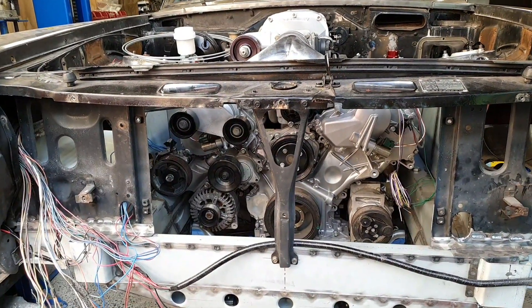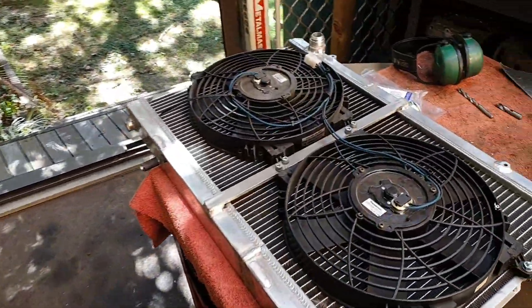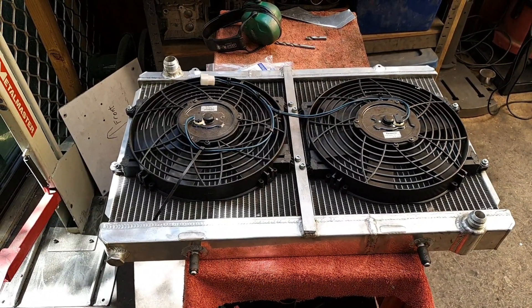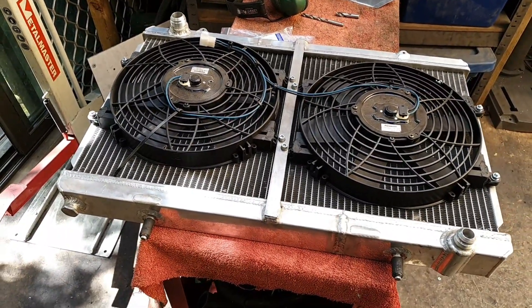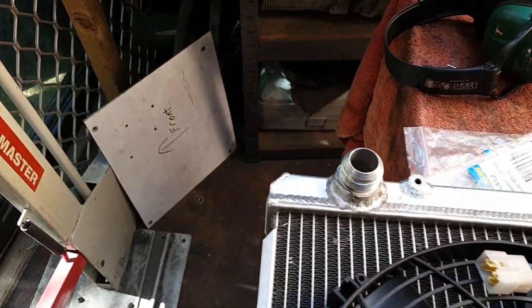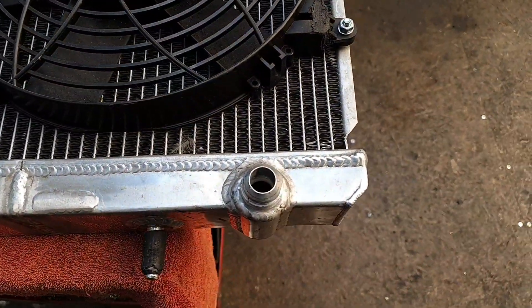Moving forward, we need to put one of those shiny finned radiators in this big hole here to cool down the coolant going through the engine. I've got one sitting on the bench that came out of the Sylvia that the V8 came out of. It's been converted to a triple pass and also converted to AN fittings - there's a dash-16 on one side, which is quite large, and a dash-12 on the other. You can put your finger through the dash-16, but I can't even get my finger in the dash-12.